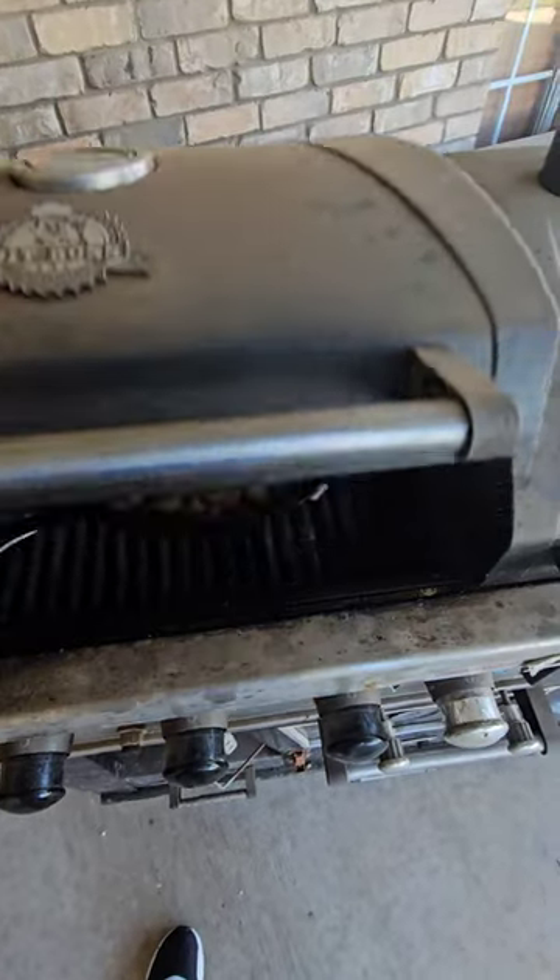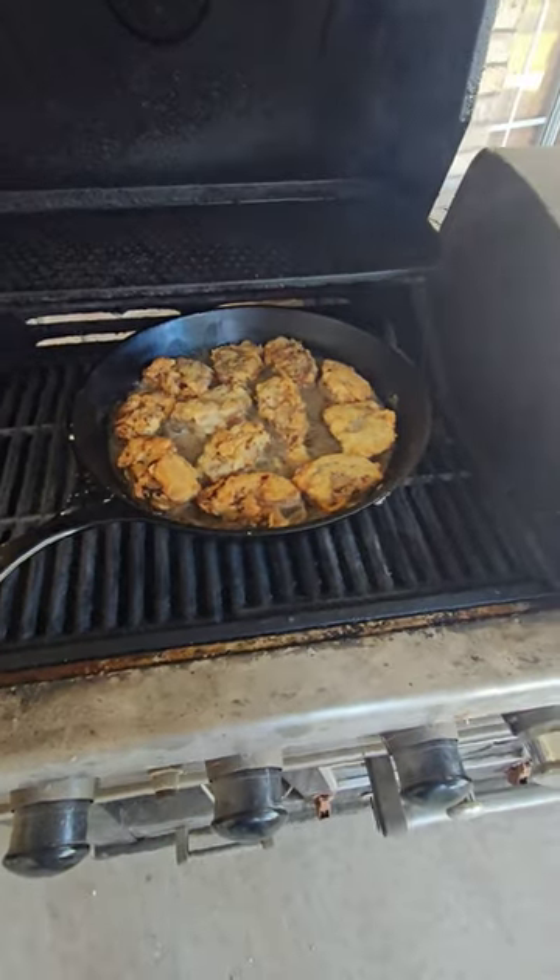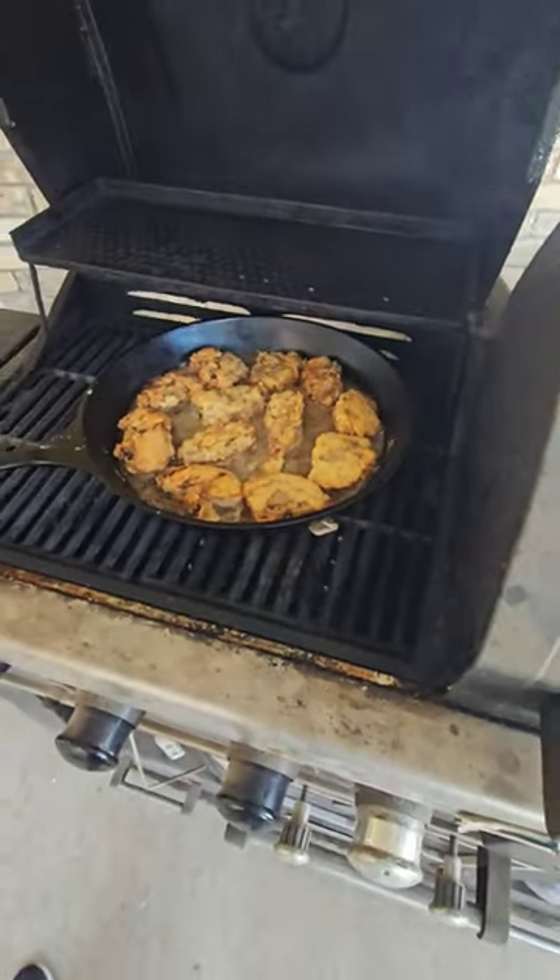We're going to let that pan fry until it's golden brown, and we have done one flip. That is about what they look like when we get ready to pull. That is a great way to introduce your friends, family, and loved ones to wild game.